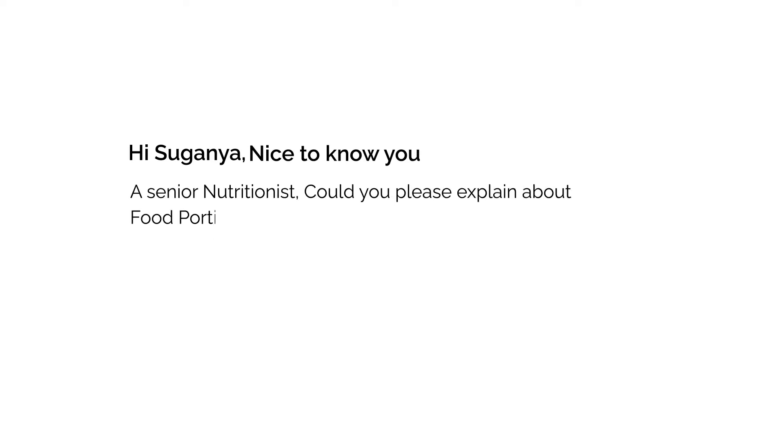Hi Savinia, nice to know you as senior nutritionist. Could you please explain about food portion control in elderly? Portion control is the exact amount of food which we consume.